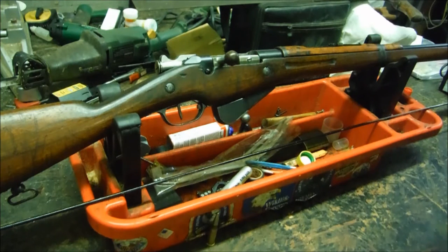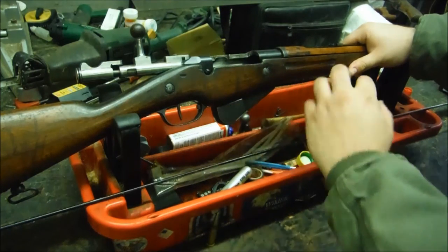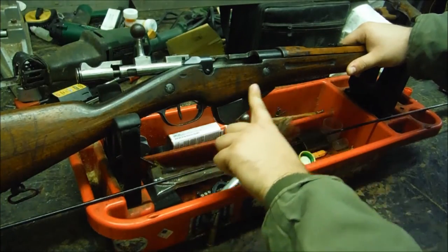Now this is a long rifle, not one of the carbines. This family of rifles did start life as a carbine, based off of the 1886 Lebel, which used the tubular magazine and not the Mannlicher clip system. This particular family, the Berthier, started life as just a 3-shot rifle with a 3-round internal magazine.